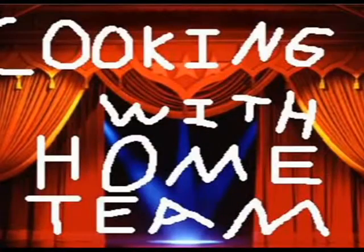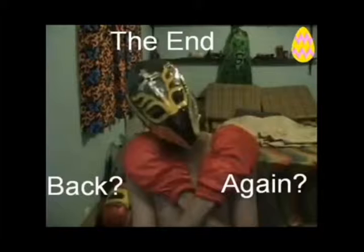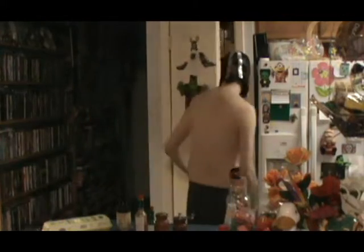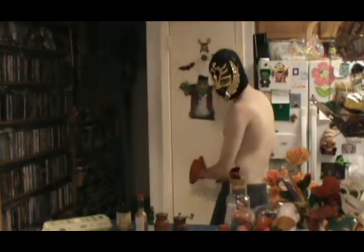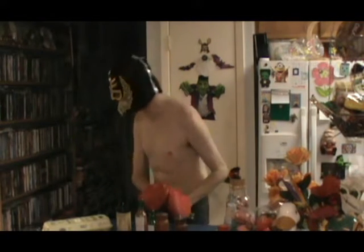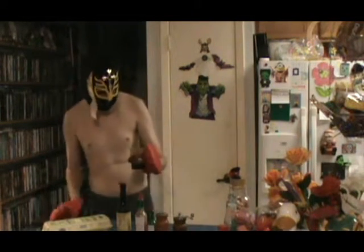Ah. Builds the muscles good. This has been Cooking with Home Team — and Fuenchie. Bye, everybody. This has been Cooking with Home Team. Oh, what's this thing? Oh God, I smell like nightmare juice. Oh God, I gotta stop smelling everything.